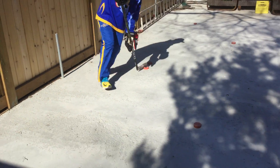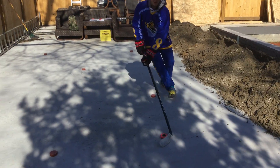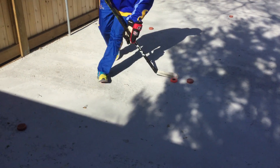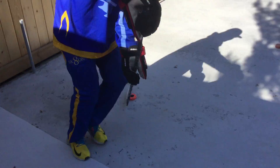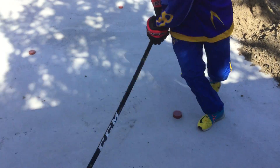Go in, wide, across, keeping it forehand only, not letting it touch the backhand. Across, turn, turn around.